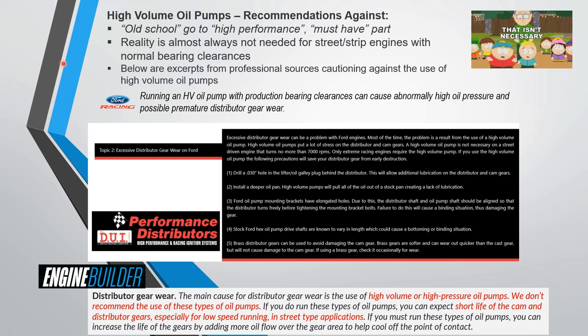Let's talk about the high volume oil pump — a favorite blogosphere, internet, and magazine part going all the way back to high school. The reality is most street/strip engines with normal bearing clearances have no need for a high volume oil pump. Research shows someone who ran tight bearing clearances with a high volume oil pump and spun a bearing. Even Ford's instructions warn about running a high volume oil pump with production bearing clearances.